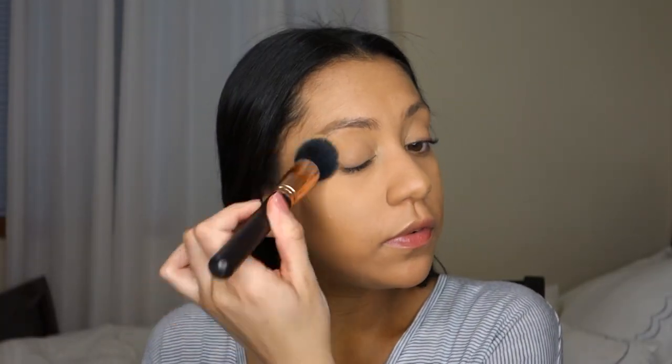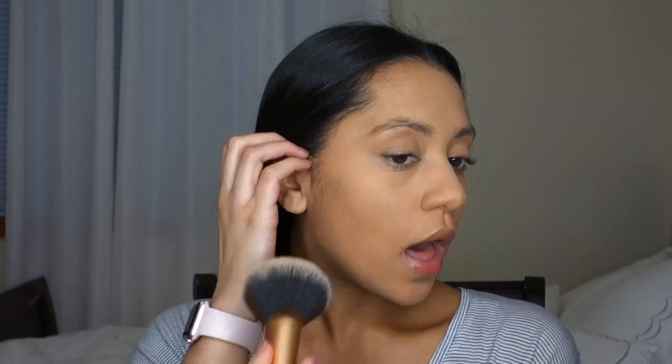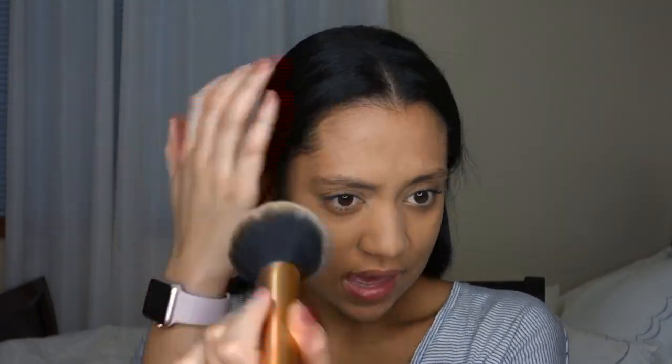I'm picking up my Too Faced Sweet Peach mattifying setting powder. I'm going to set my eyes with the Urban Studio brush, and the rest of my face I'll set with my Real Techniques powder brush. Every time I put powder I always put it around my neck so I don't transfer, because I don't like when my makeup transfers. Now we're going to do eyeshadow.